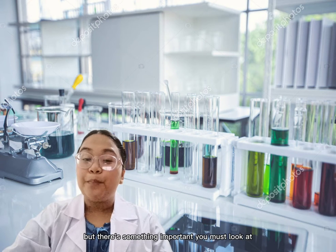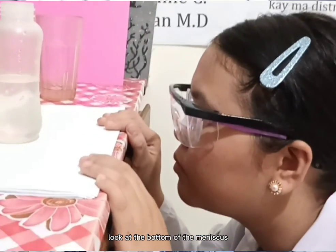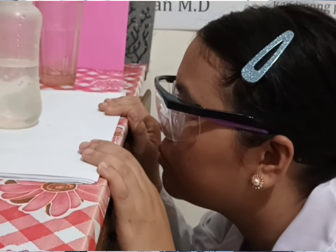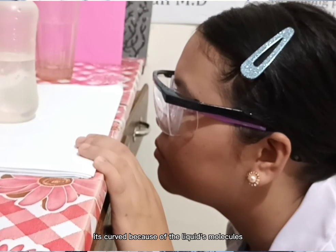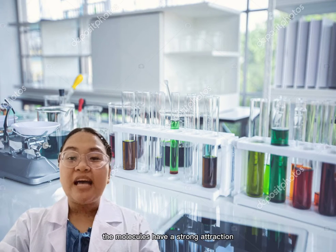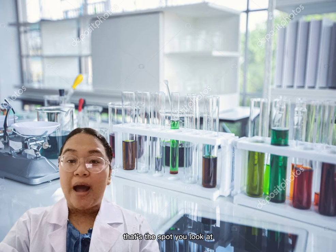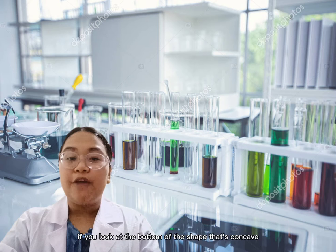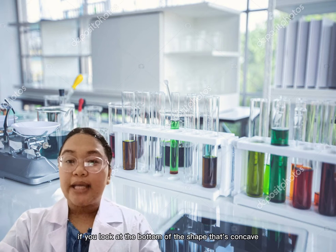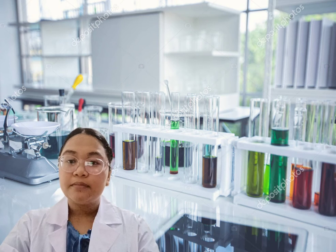There is something important you must look at: look at the bottom of the meniscus. You can see a curve at the top of the liquid — its shape is concave and not straight. There is a reason it's curved, because of the liquid's molecules. The molecules have a strong attraction for the sides of the cylinder, so the surface curves downward. That's the spot you look at. Your measurements will be correct if you look at the bottom of the concave shape. You'll be precise when you measure liquids. Thank you!